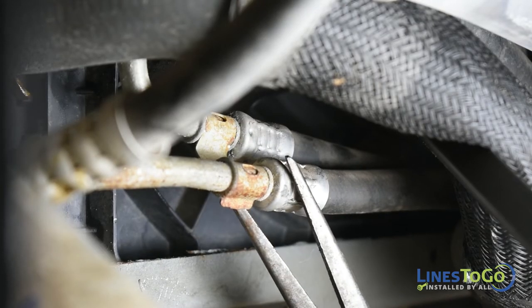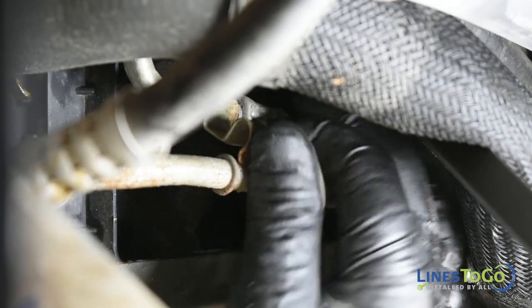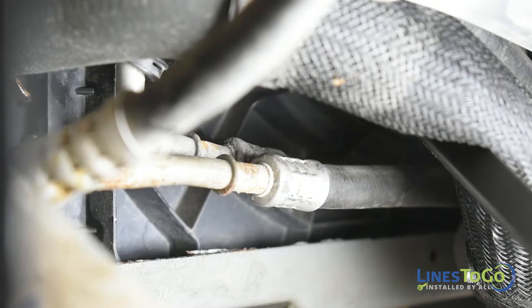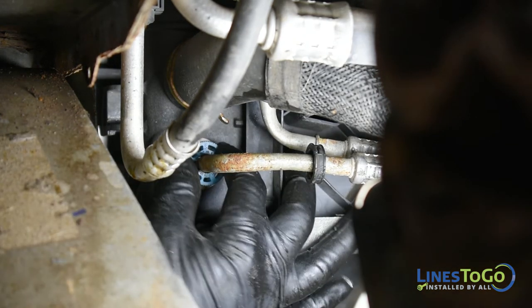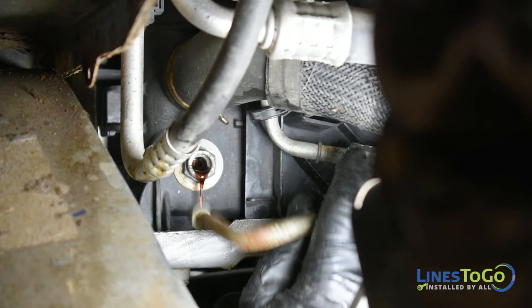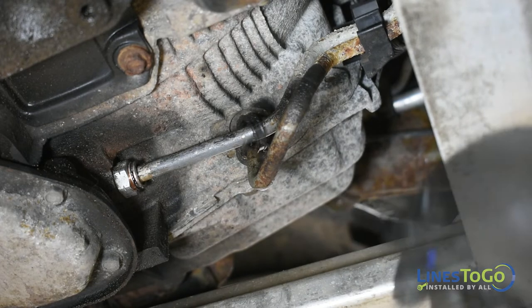At the bottom driver side of the radiator, remove the metal clip securing the two transmission lines together. Remove the plastic ring from the bottom fitting on the radiator and remove the line using the disconnect tool. Repeat the process for the two connections on the bottom of the transmission.